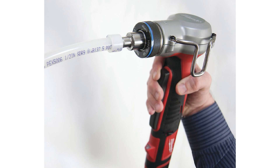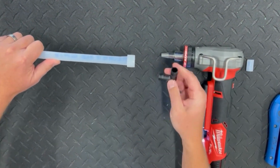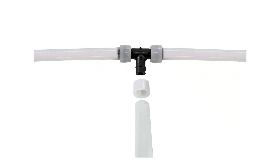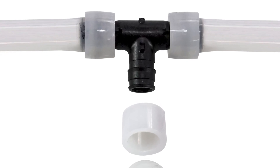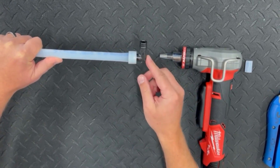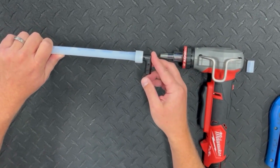After the expansion is complete, quickly insert the fitting into the tubing. Depending on the diameter and the temperature of the tubing, the fitting must be inserted within 5 to 30 seconds before the tubing shrinks and its diameter reduces. Cold tubing may shrink more slowly. Insert the fitting fully until the end of the tubing hits the stop on the fitting. Be sure that the PEX reinforcing ring has remained in position during this step. If the fitting does not insert easily, quickly remove it and re-expand the tubing, holding it open for a few seconds after the last expansion.